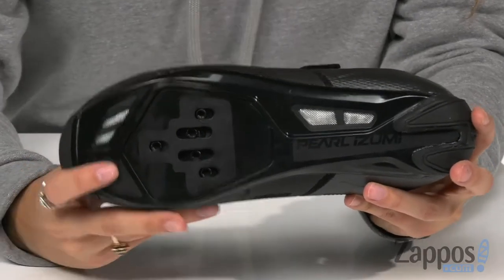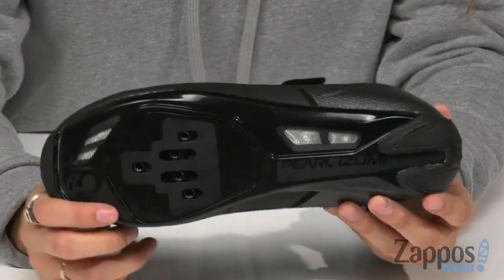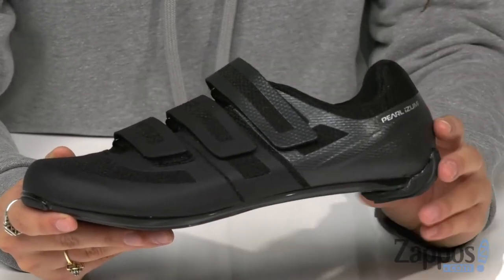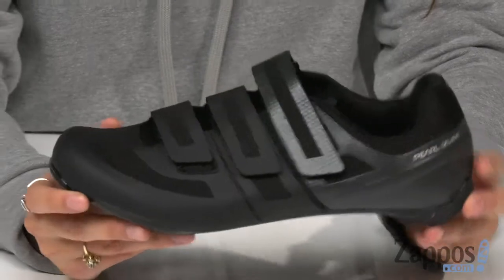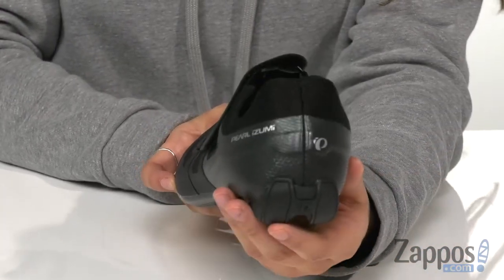The plate features direct vent technology for cooling and drainage. The concave plate shape has enhanced stiffness and anatomical support. There's also an EVA foam and rubber heel bumper that provides out-of-saddle walking stability.